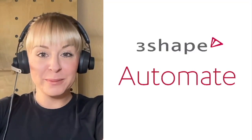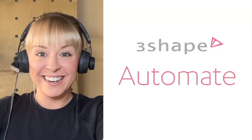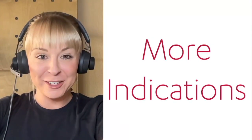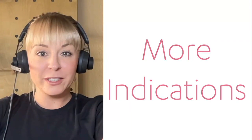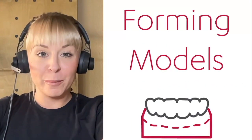Hi everyone, today we have a new update for 3Shape Automate — super exciting stuff. We are launching another new indication. Building off of our simple models that we launched a few weeks ago, we are now offering forming models.